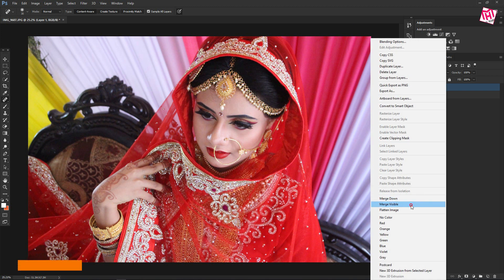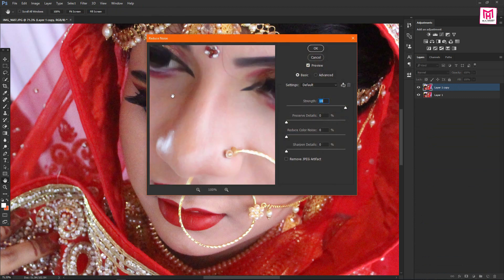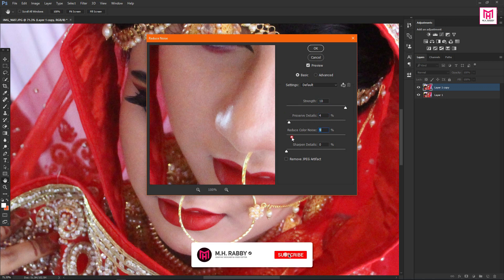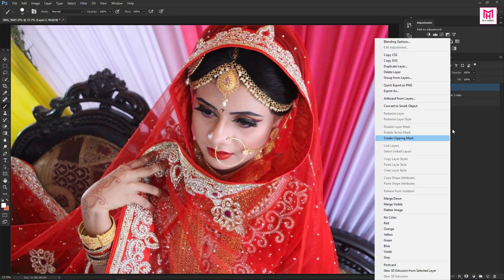Now merge the layer, then duplicate the layer. Go to Filter, Noise and Reduce Noise. Adjust the Noise Level, then again merge the layers.